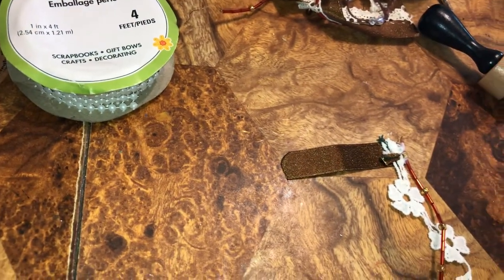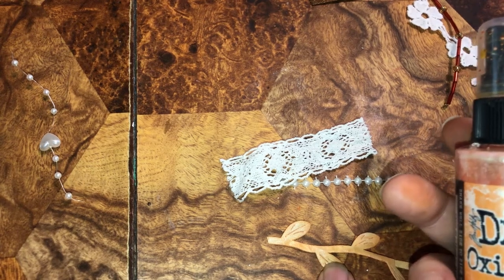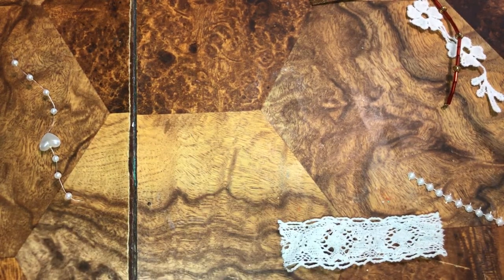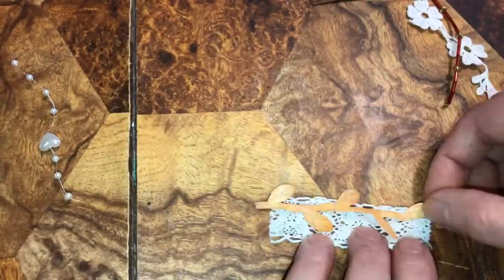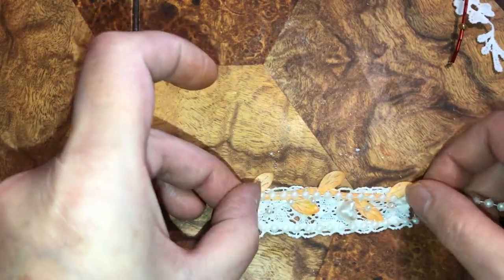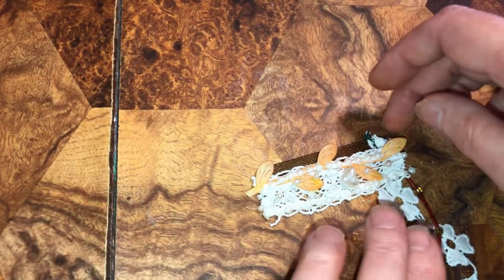I couldn't sew it because the needle would not go through because of the bead, so I glued it and got it set in there. This is the other piece — these were white leaves and I sprayed them with Distress Oxide Spray in Spice Marmalade. I'm going to glue these down to the lace. I'm going to paste this down there.